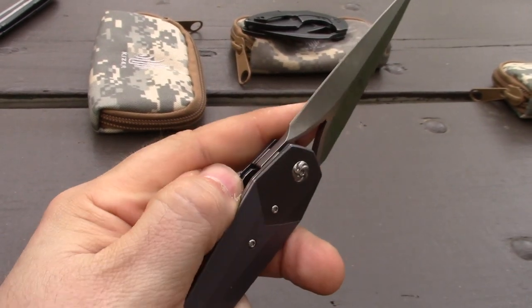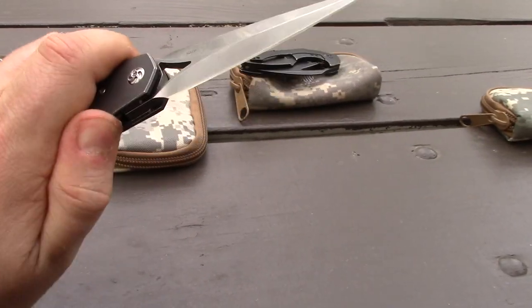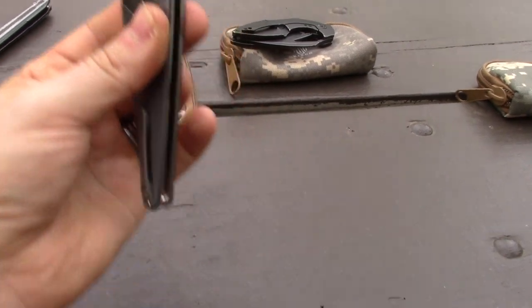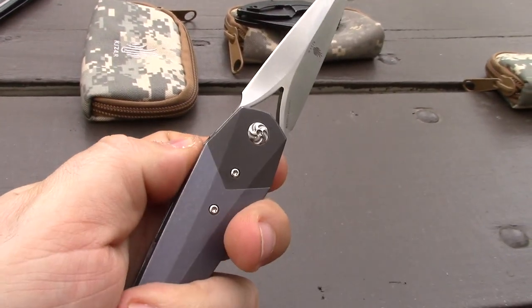It just needs to be a little easier to unlock. If you could unlock this and just swing the knife — operate it that way — that'd be sweet. But you basically can. It's just harder to access right now. They're going to change that.